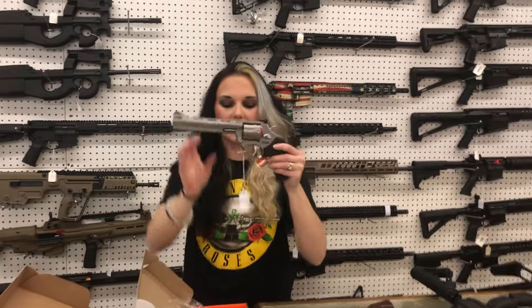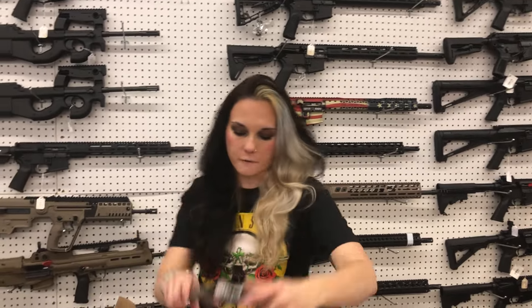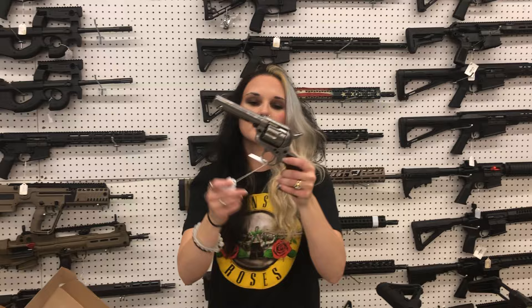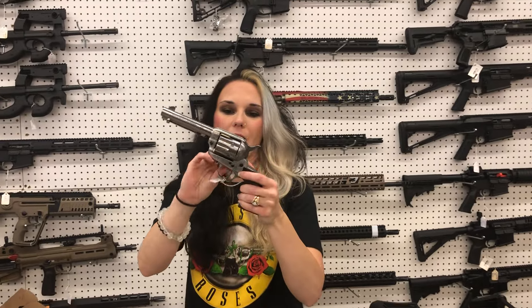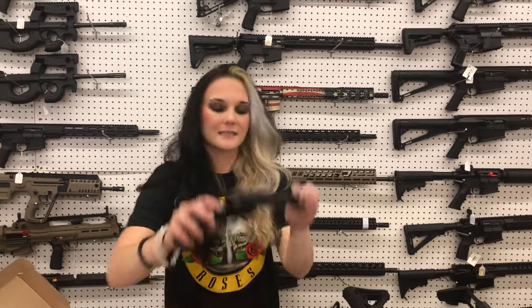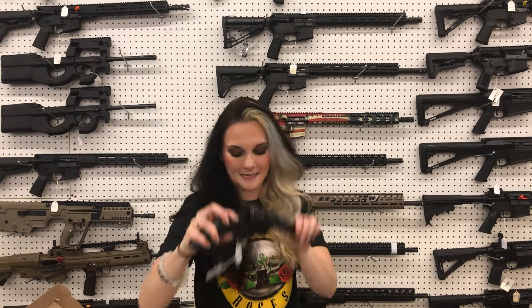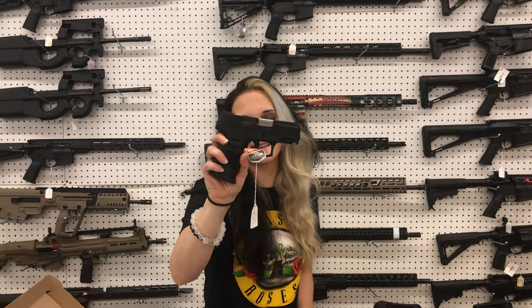Taurus Tracker in 357 — $440. Absolutely gorgeous — Taylor & Company Cattleman 45 Long Colt with the engraving, $695. Devil Ann's in 357 from Taylor & Company — $690. Taurus G2C 9mm — $235 on that one. I've also got those in a variety of colors and also in 40 Smith & Wesson.